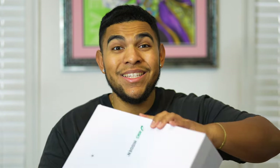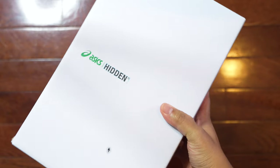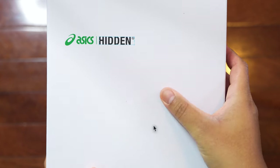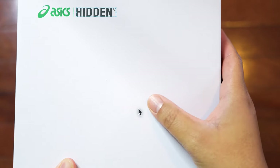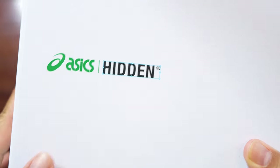Let's briefly go over the box details. I really love this box — it's actually pretty simple because it's all white, but there are a lot of hidden — no pun intended — details on it. When we look at this print on the box you can see it's a mouse detail, and right above that we have an ASICS and Hidden logo.